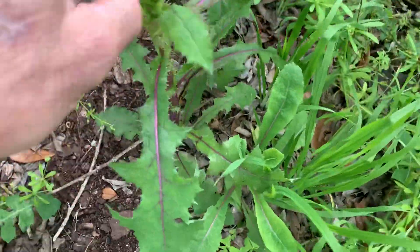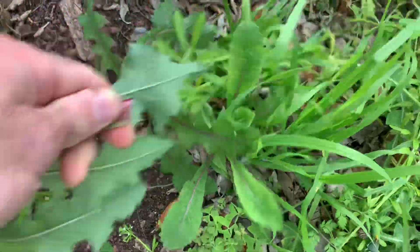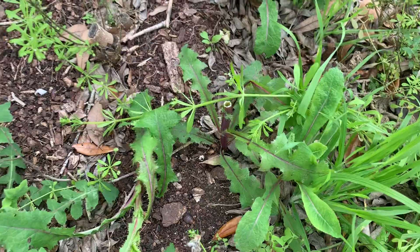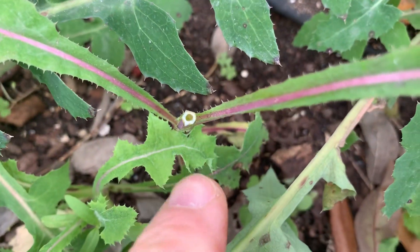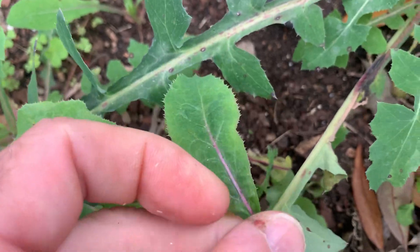This one right here — I'll break that open — that's sow thistle. Notice the hollow stem, which your prickly lettuce won't have. That hollow stem is how you can tell them apart, because a lot of times the leaves will look really similar.